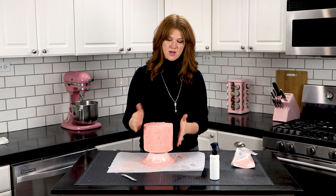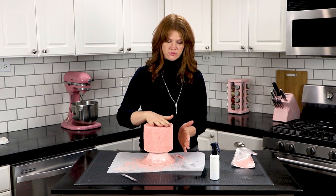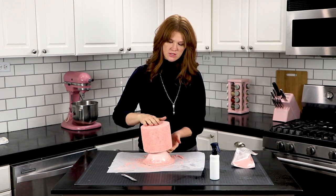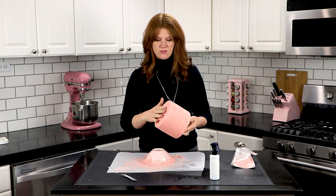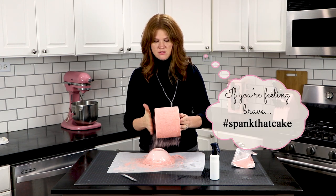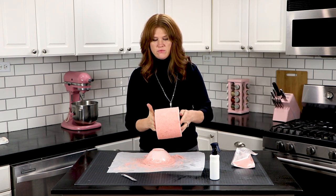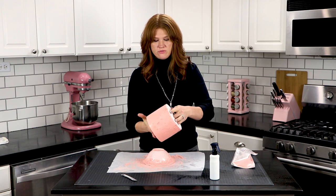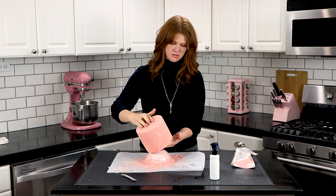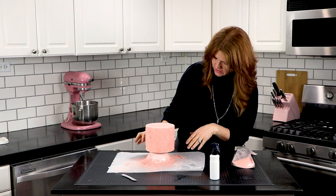So now that we've got all of this covered, you can wipe off the excess or take your cake and carefully tap it so that the extra velvet flock falls off. And then you're left with some gorgeous velvet texture.